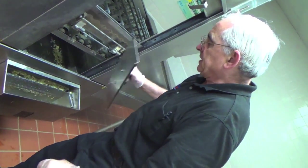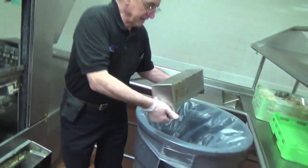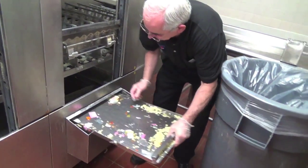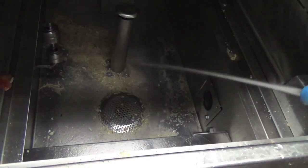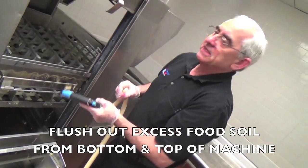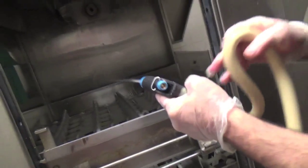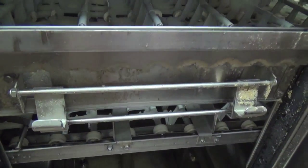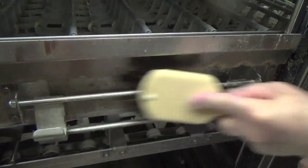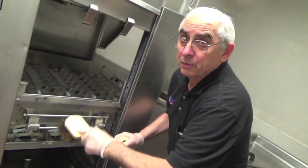At the same time we're going to pull out the scrap baskets, remove them from the machine, and empty any food that's in them into the garbage. We have a gross amount of food soil in the bottom of the tank and we want to flush that out. We'll also wash the upper part of the machine. This area in the very front of the machine has to be scrubbed — take our pot brush and scrub it out. This is done for the entire portion of the machine.